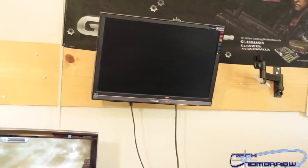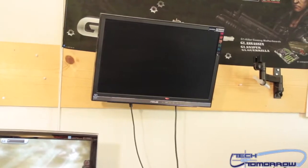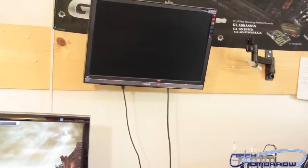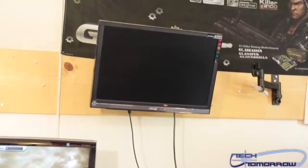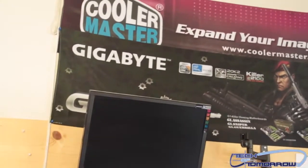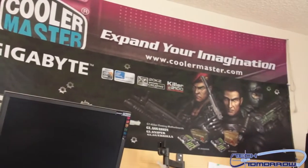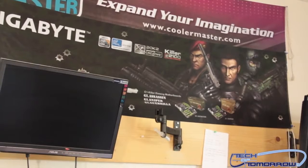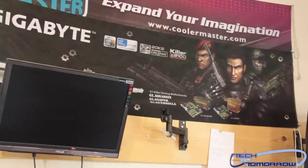Up here we've got one of our main monitors for hooking up different systems at ground level — for testing or repairs. You can see we have some of our sponsor stuff on the wall: Cooler Master, Gigabyte. We have another monitor station right here where right now we just have some Arctic Silver and a nice big tube.